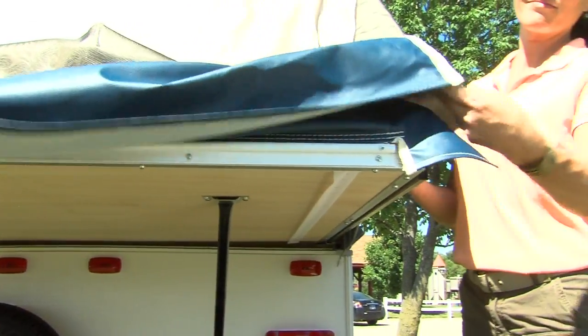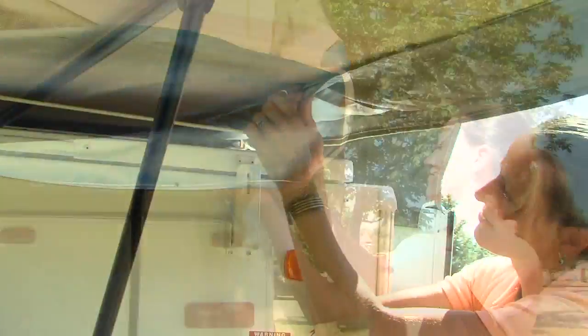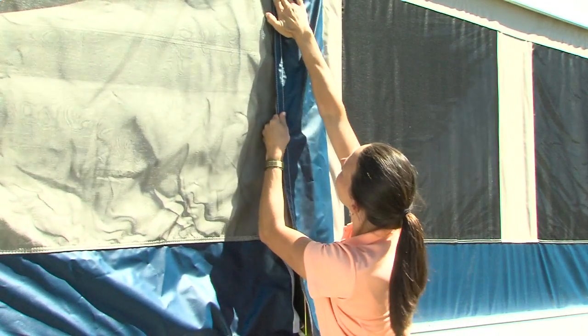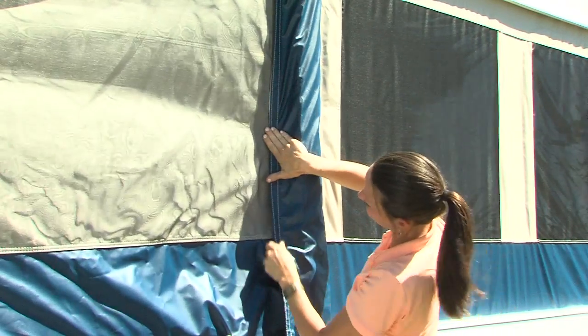Returning outside the camper, attach the tent to the Velcro along the length of the bunk. A shock cord is also added for safety. Next, Velcro the lifter post cover in place for added protection against the elements and insects.